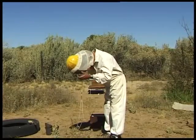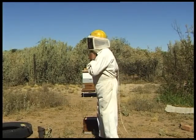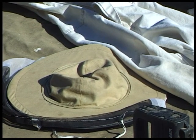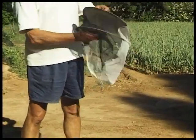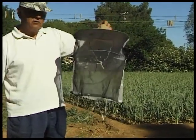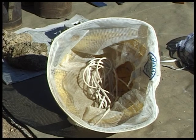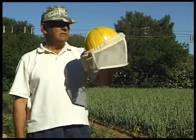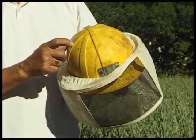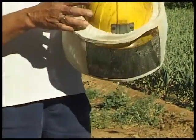A bee sting is quite a painful experience and we want to avoid bee stings at all costs. We wear protective clothing. The first and most important piece of protective clothing is a veil. I have two veils here. This is a British type of veil — very light, very wearable, easy to put on, but it is not 100% bee proof. This next veil is designed around the Roots and Kelly's veil from America — an excellent veil made in South Africa, which I wear with a miner's helmet. It is 100% bee proof but a little bit hot to wear.